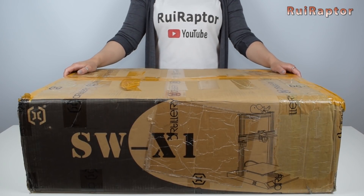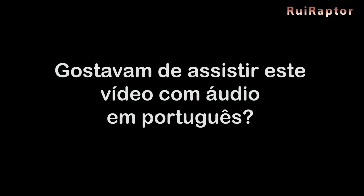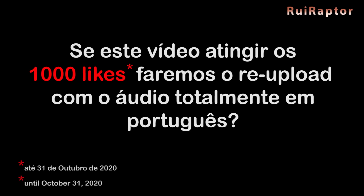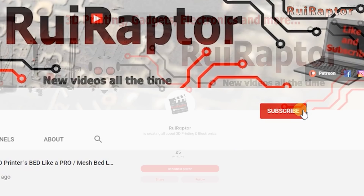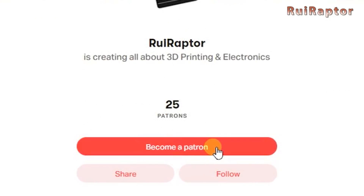Welcome back! Before we start, we want to ask you a question. Would you like to watch this video with Portuguese audio? Then let's start the challenge! If this video reaches 1000 likes, we will re-upload it with the audio entirely in Portuguese! So don't forget to hit like on this video and subscribe to our channel! Also, if you like our work and want to help us make more cool videos, go ahead and join our Patreon page!